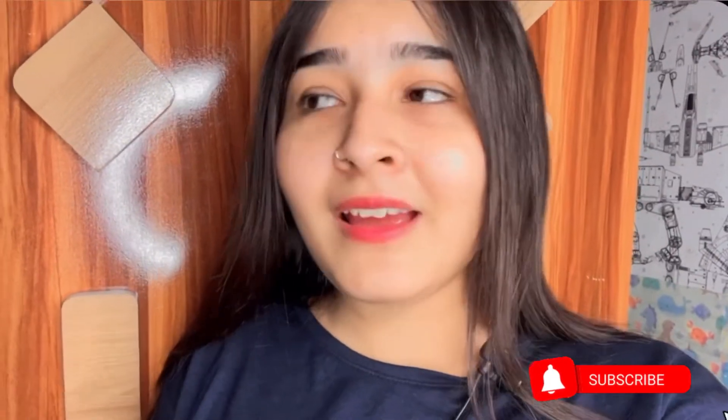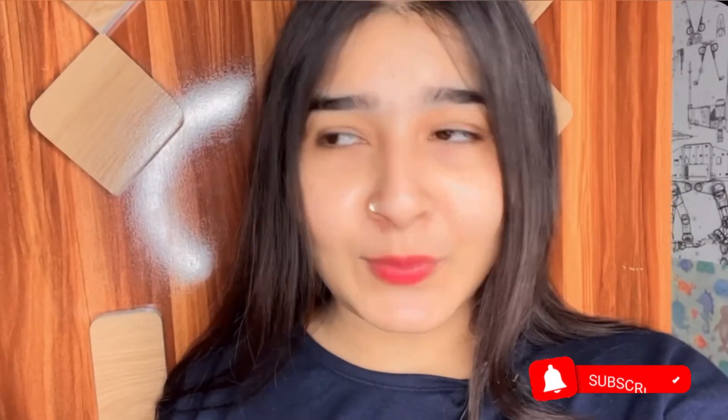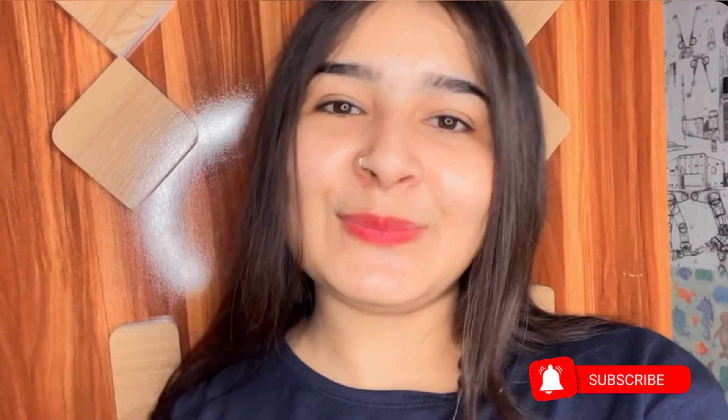If you like it, please like and share this video to help it grow. Let me know in the comments section below. Bye-bye!